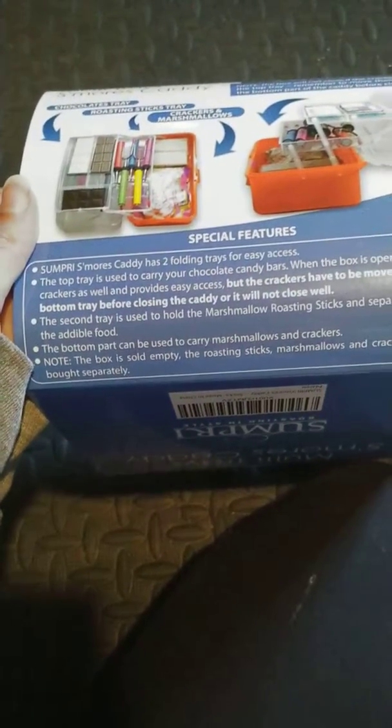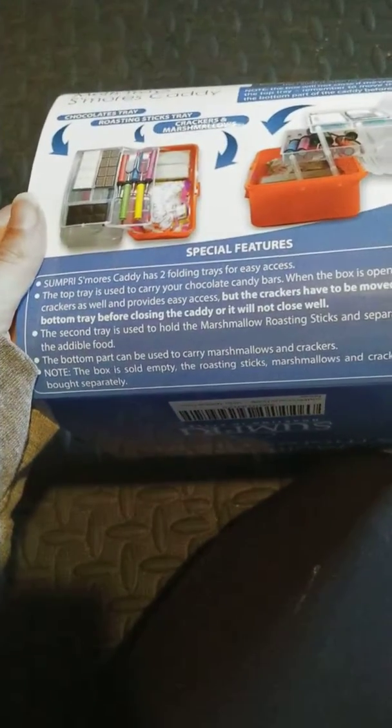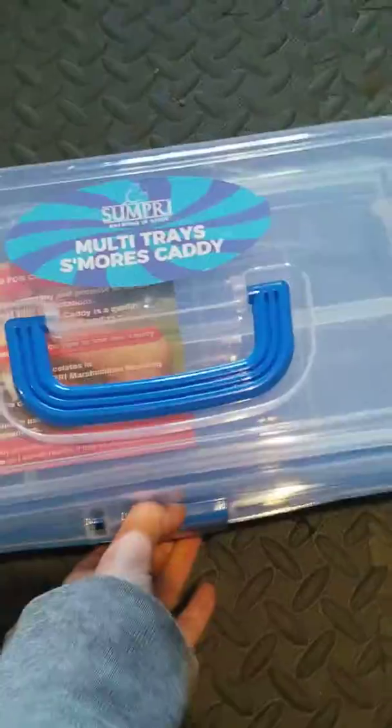The bottom part can be used to carry marshmallows and crackers. Note: this box is sold empty — the roasting sticks, marshmallows, and crackers have to be bought separately. Alright, so let's take a look at this box.